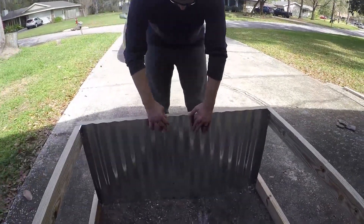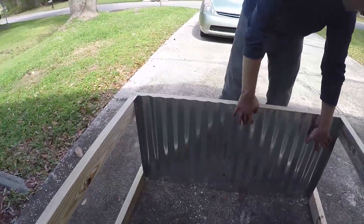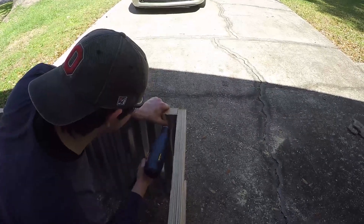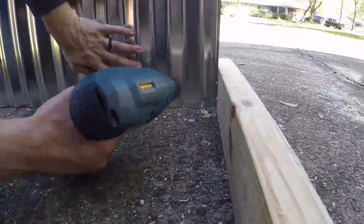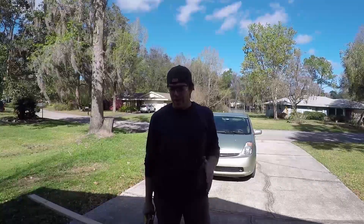After seeing that it all fit well, it was time to attach the corrugated metal. There was a couple inches of overlap that I could use, which was helpful to keep dirt from falling out as we'd fill it. I screwed it in again by drilling a pilot hole and putting a screw in to hold it tight.